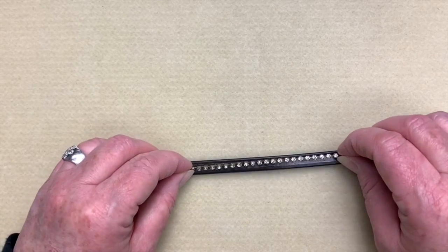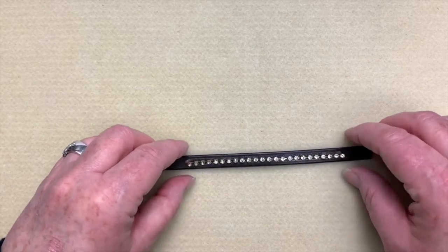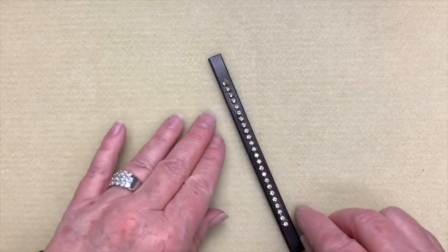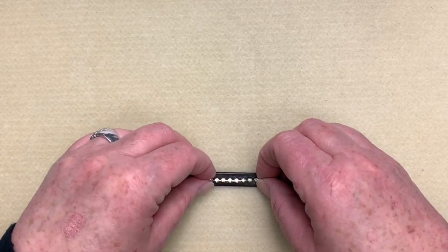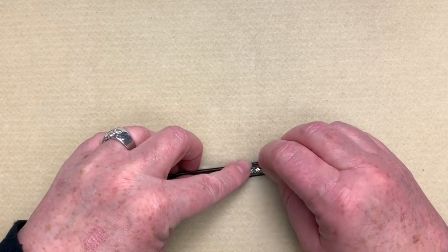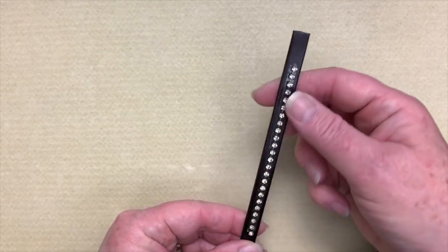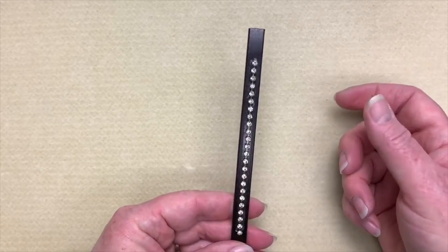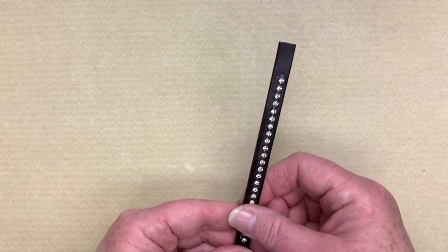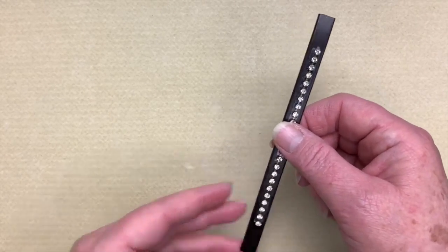Now I take my chain and run it down the middle. I want to center both the tape in the center of the leather and then do the same with the chain. The tape is pretty sticky, which is what we want. Now when we're doing our macramé around it, it's not going to fall off. I have done it without and you can, but it's kind of fussy. So I prefer doing it this way, and you won't see the tape after.